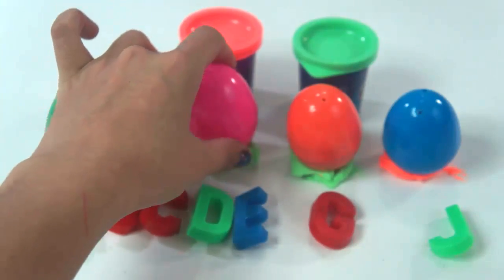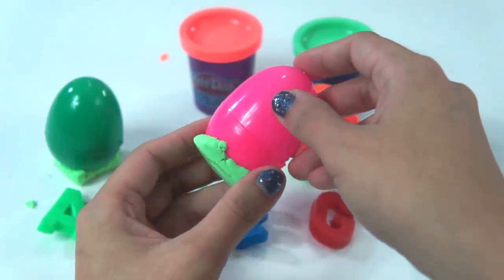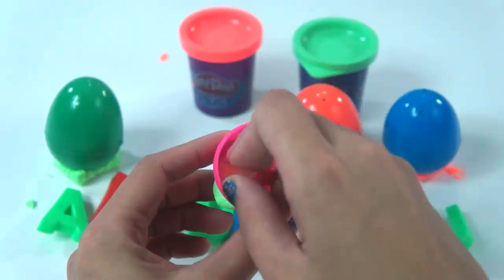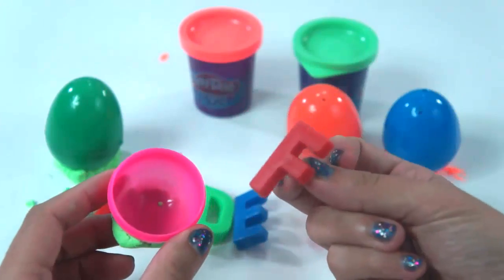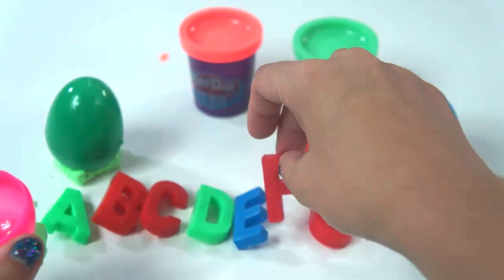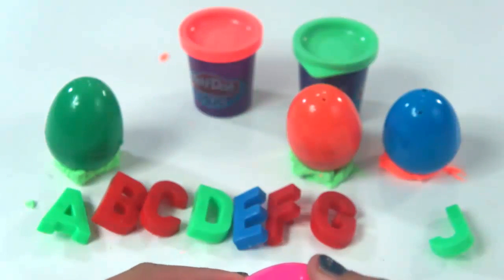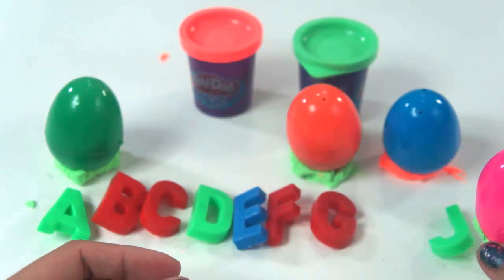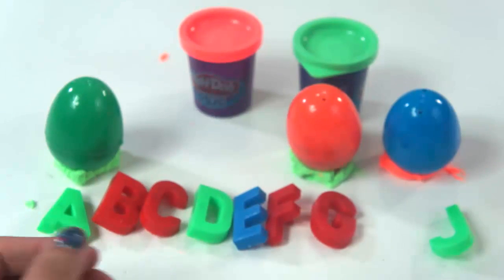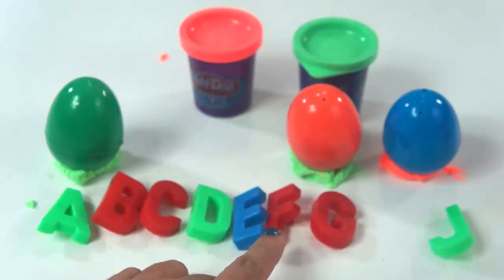Could it be letter F? Let's open the pink surprise egg. We got it right — we have red letter F! Cool, right? A, B, C, D, E, F, G.